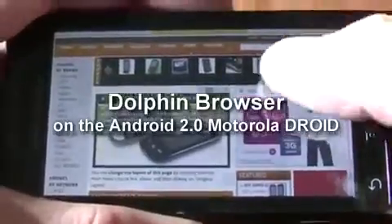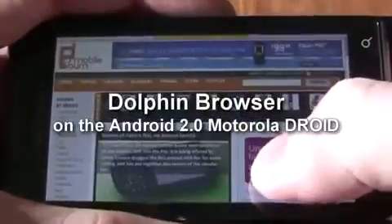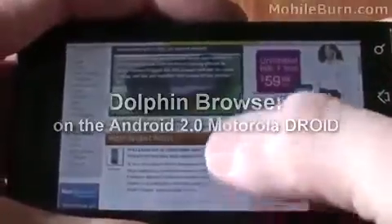This is Michael Orle, Editor-in-Chief of MobileBurn.com and AndroidAuthority.com. Today I'm going to give you a quick look at this new Dolphin browser for the Motorola Droid.